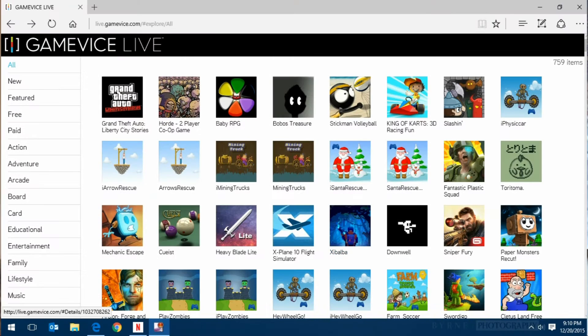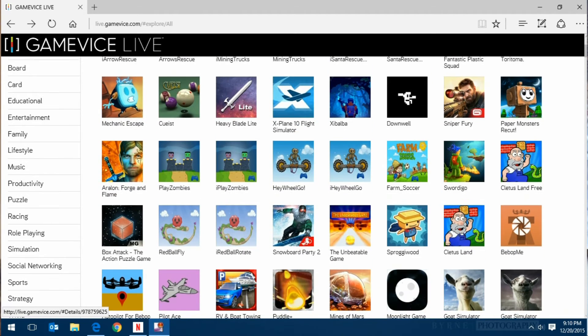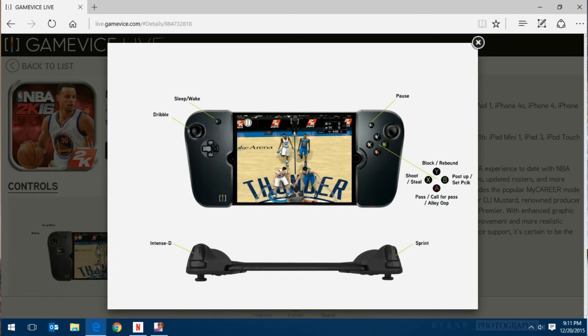To be truthful, going through the Gamevice catalog on an iPhone as big as the 6S Plus is quite small, especially when you're looking at the button mapping section. So what I recommend is to go to their website on the computer. It's an additional step you may or may not want to take, but it makes it easier to navigate. It shows you the exact same catalog, and you can blow up the button mapping section a lot larger so it's easier to see.